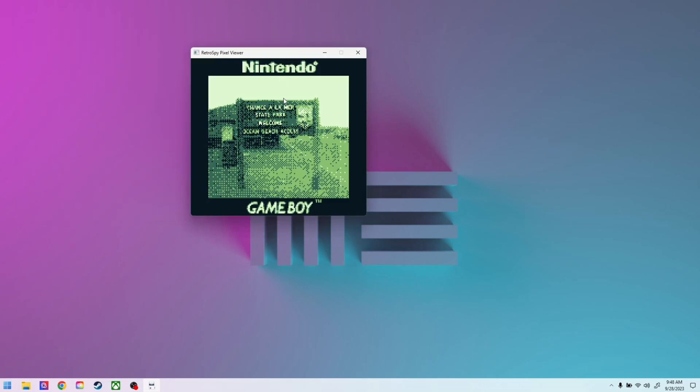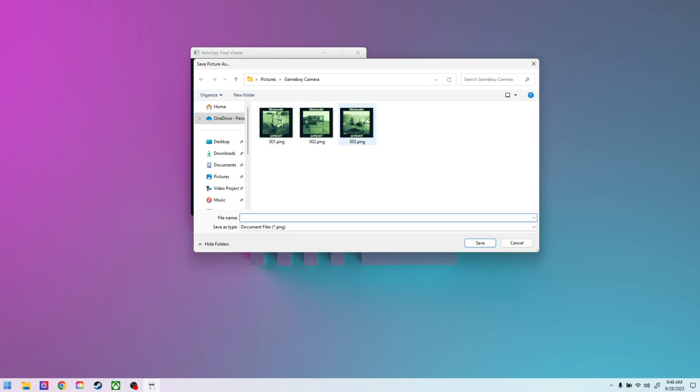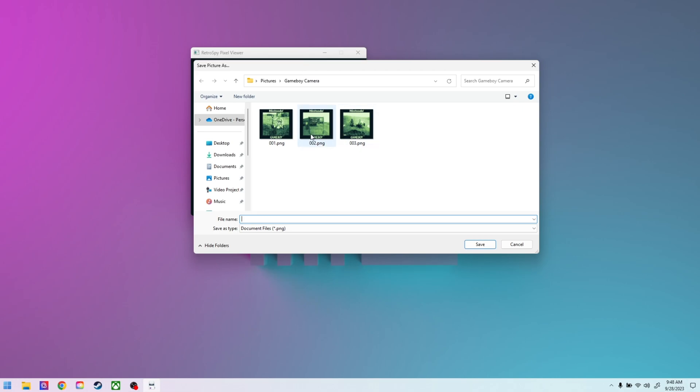And there we go. To save it, you right-click and go to Save As. I've got some saved right there in my pictures, my Game Boy camera folder. It does output the borders here — I've saved a couple on here.